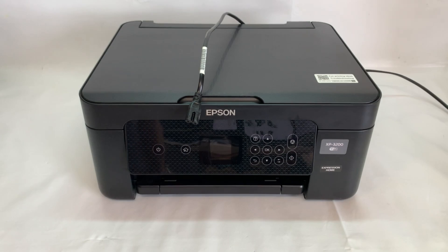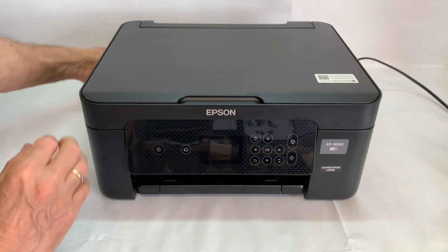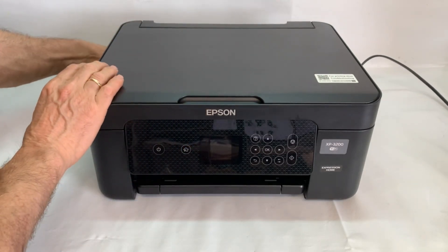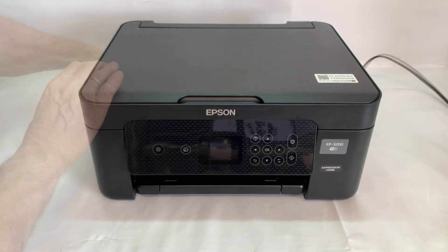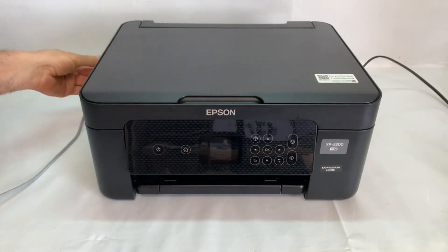Connect the power cord to the rear of the printer and plug it into a wall outlet, but don't start your printer. Connect a USB cable to the USB port on the rear of the printer and then to the computer.